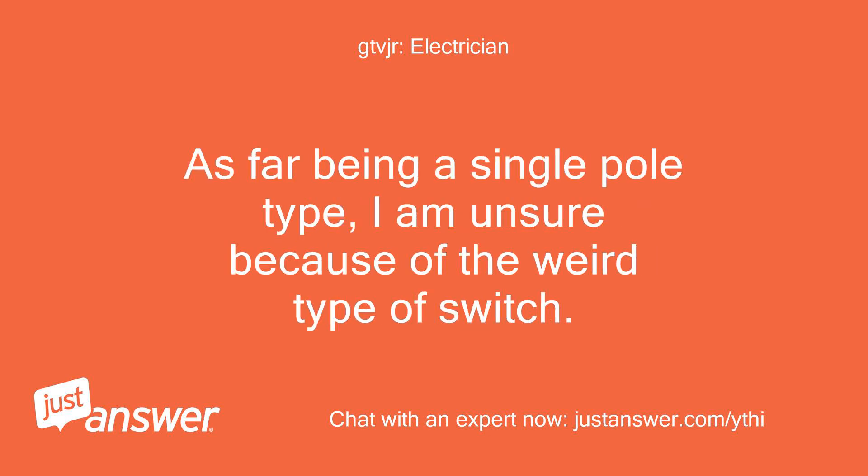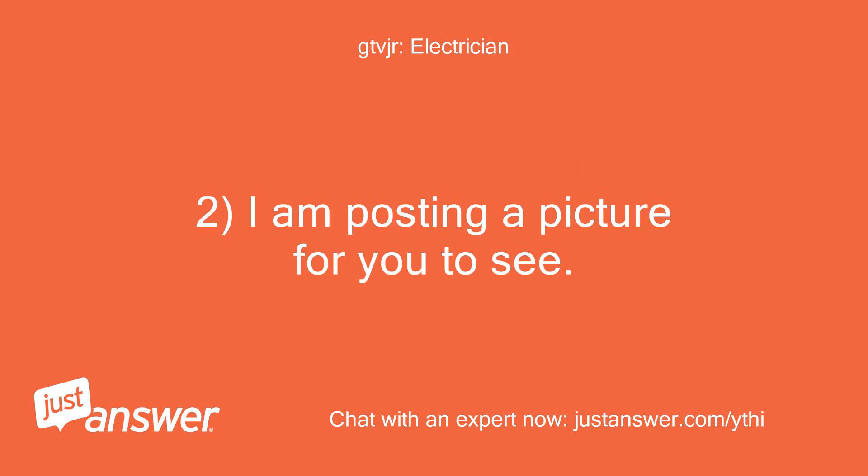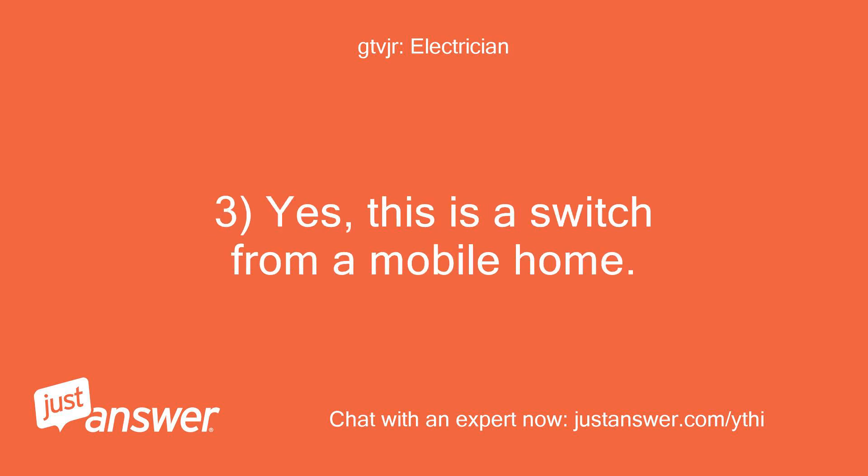As far as being a single pole type, I am unsure because of the weird type of switch. I am posting a picture for you to see. Yes, this is a switch from a mobile home.